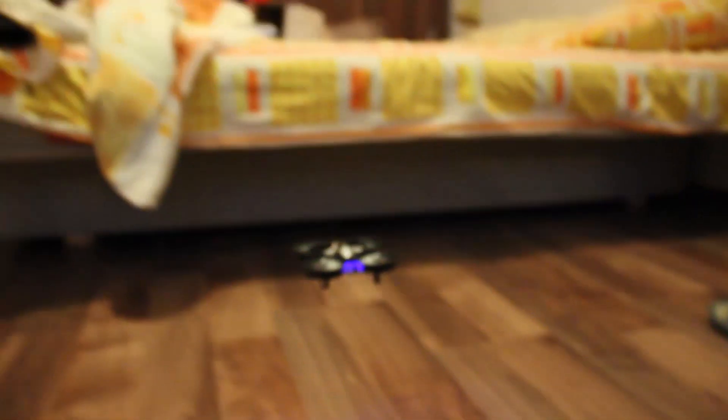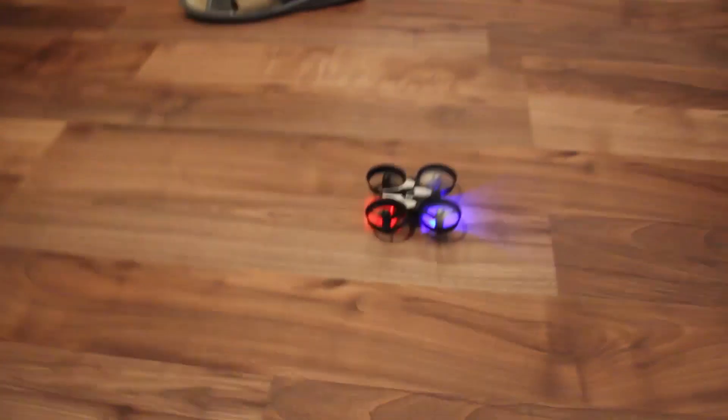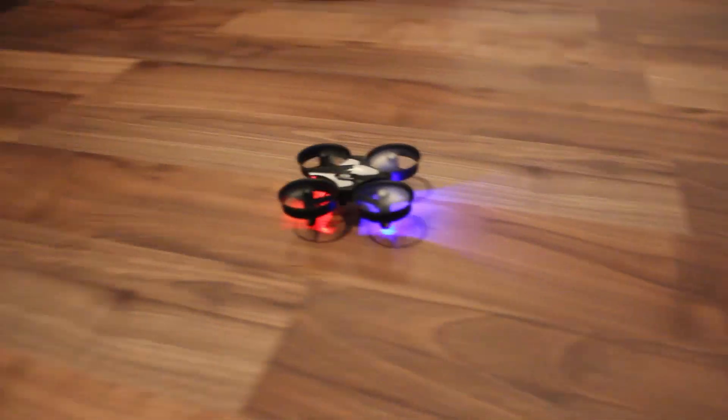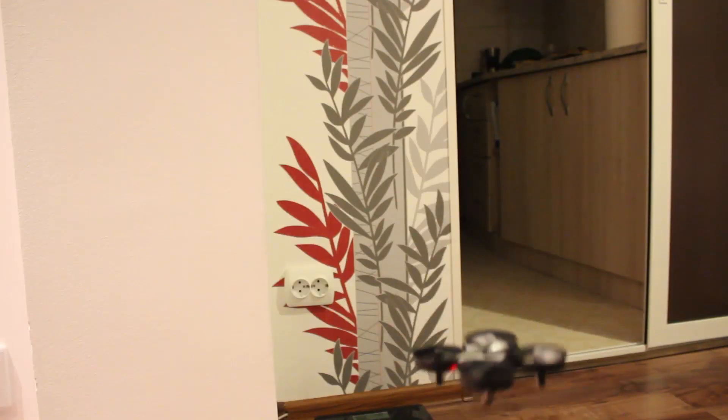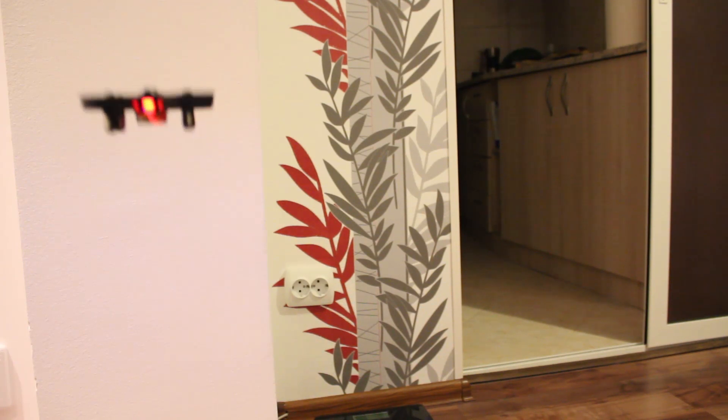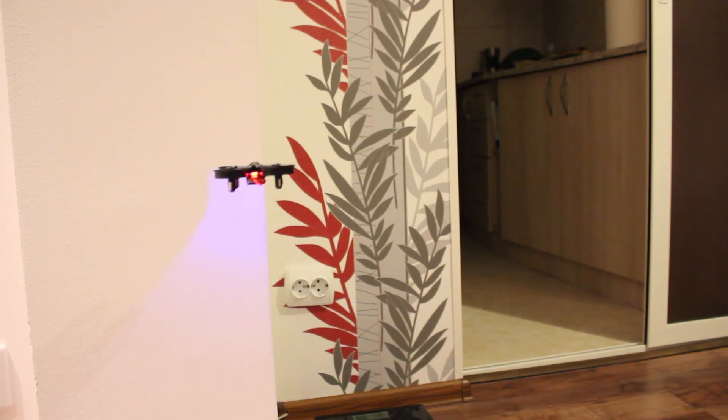The battery lasts for about 5-6 minutes, but it's quick to recharge, which means you'll be able to fly it over and over again. It comes with a functional headless mode, which pretty much means that you won't have to keep track of the way it's facing all the time.